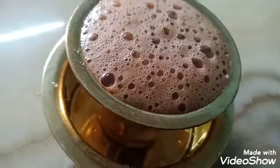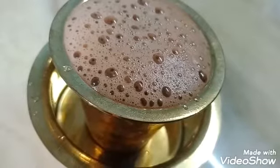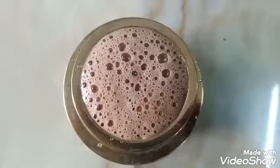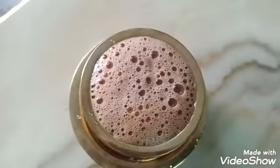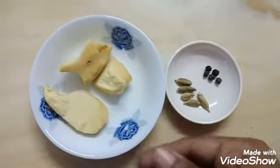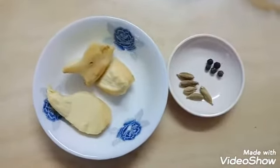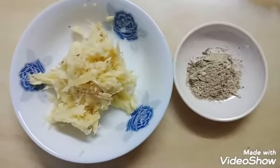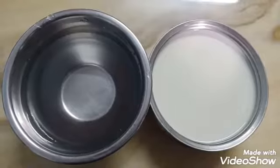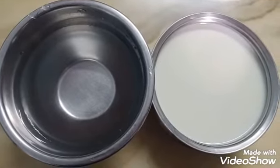I will show you how to make a salad. This is how to make a salad.